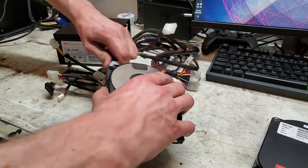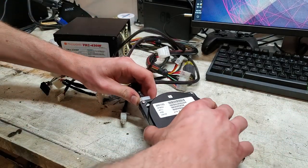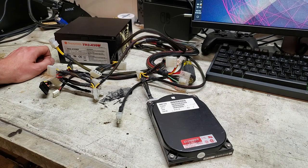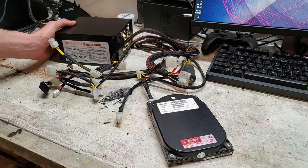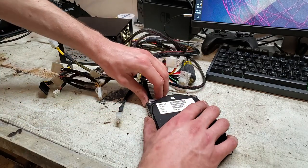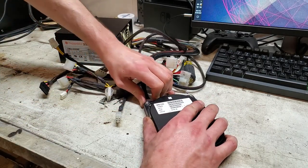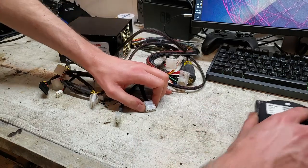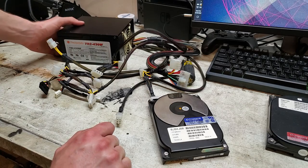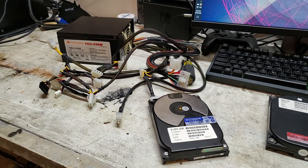Well, I guess it decided it didn't want to do a seek test anymore. Maybe that's what it's supposed to do. This is a similar age drive. That one powered on self-test. I like the sound of Connor drives — as cheap and not the most reliable as they are, they have a nice sound to them. Well, it's not doing any seek tests, but since it has been exposed to the atmosphere, I don't think it would cause much harm if I were to just take it apart.